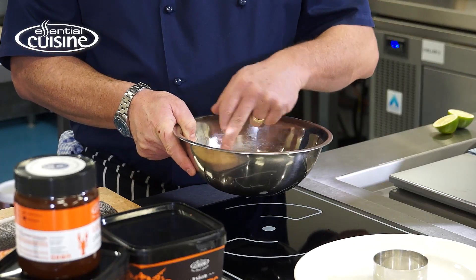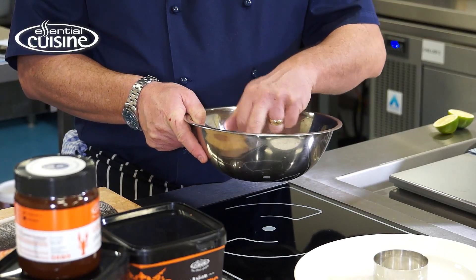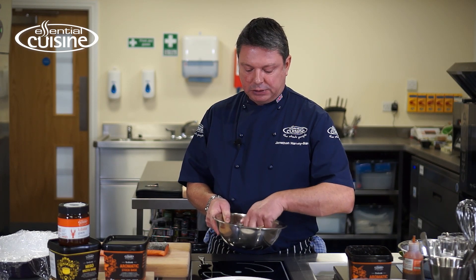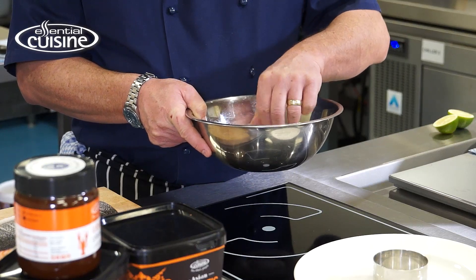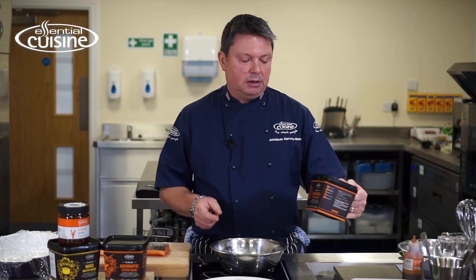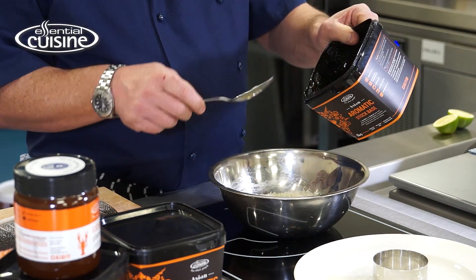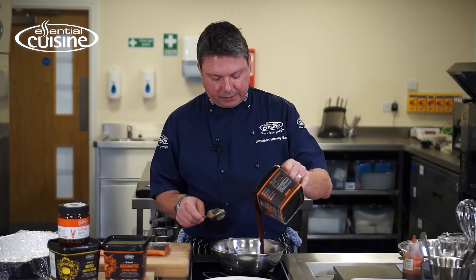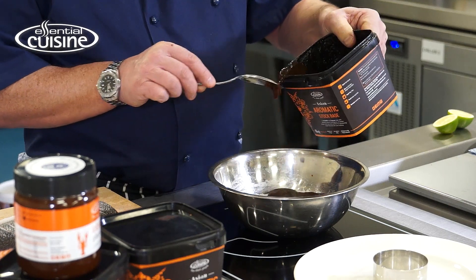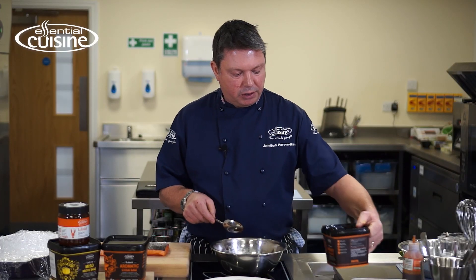So next I'm going to make the cure. This consists of equal amounts of sugar and salt — I've used a flaky sea salt for this. I'm going to add to that the aromatic stock base from Essential Cuisine, which is a liquid so it mixes really well with the other ingredients.